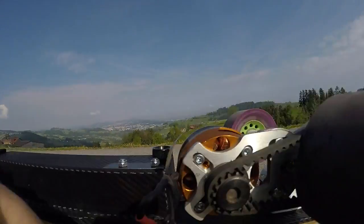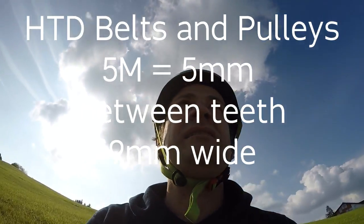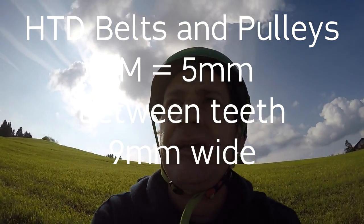In terms of belts and gears, you want to go for HTD — don't get Excel or anything else like that. HTD is the one made for transferring power. This is a 9mm wide belt, but if I could choose again I would go wider. I think there's a 12mm belt available and it's just going to be stronger.